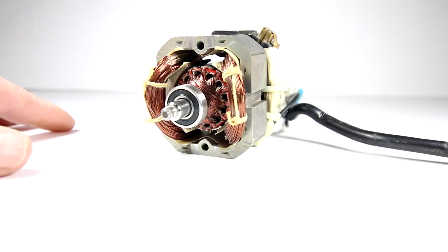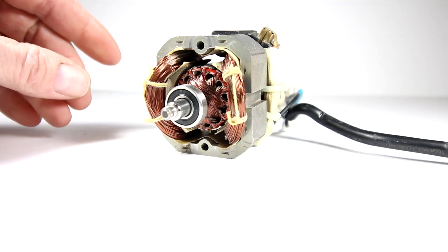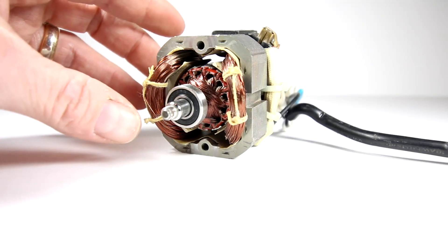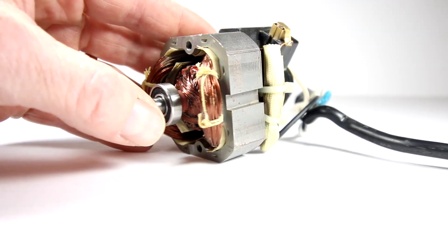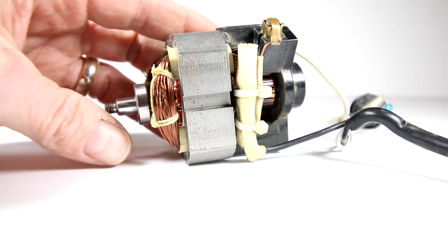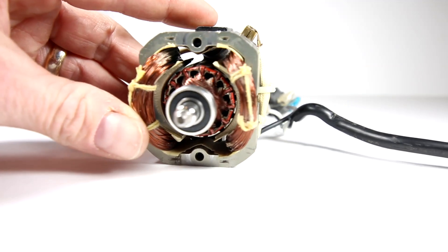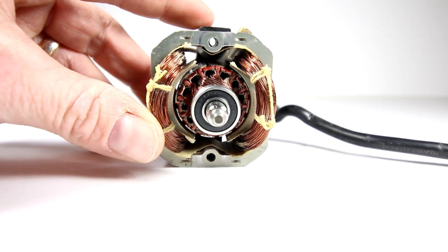All right guys, so a couple videos on the universal motor. I've had some appliances kicking around the house that I wanted to rip apart. This was actually given to me from a student — from a vacuum cleaner or something. So this is a universal motor. It is a series DC motor that runs on AC.